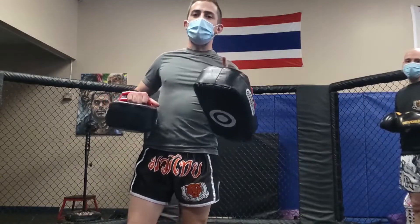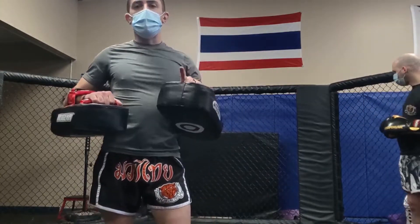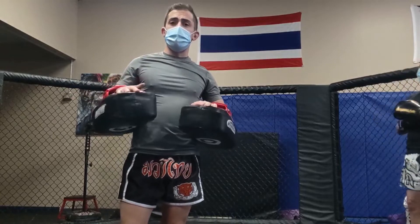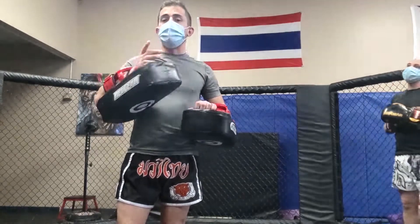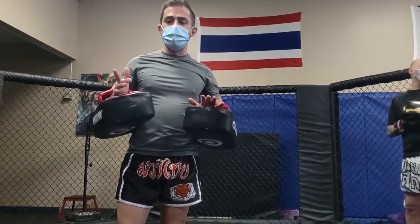What's up everybody, my name is Cory from Thai Kai in Liverpool. I've had some people ask me how to hold Thai pads now that we're kind of back to somewhat normal with partner drills, so I figured I'd make a quick video on how to hold pads.